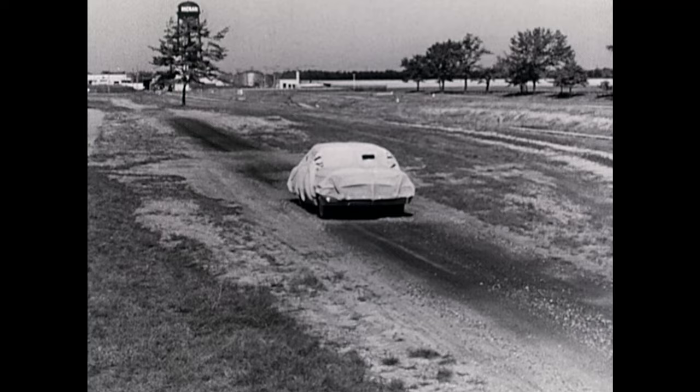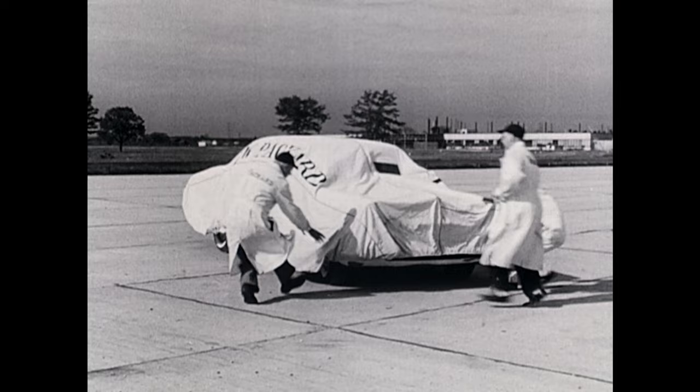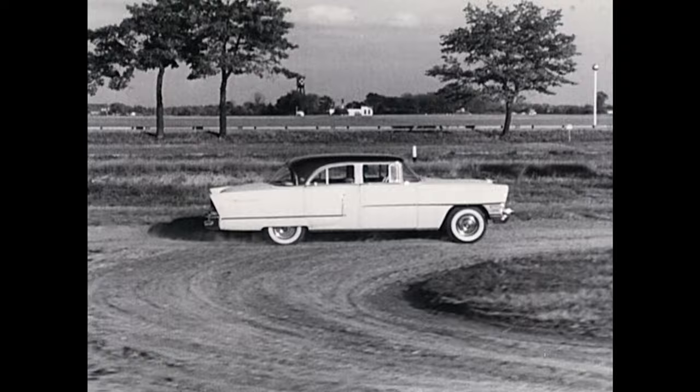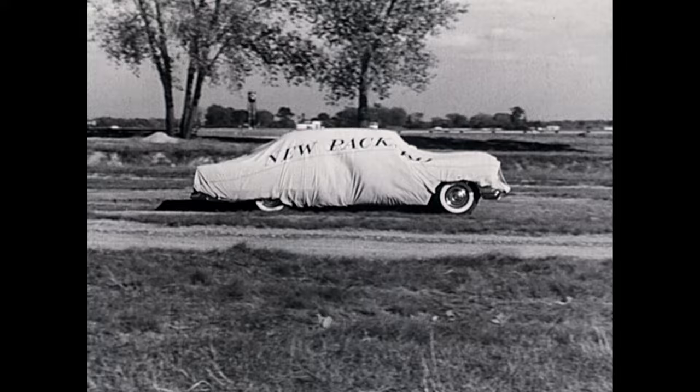Notice how the Packard rides on the level. The dream has come true. At last, here is a car that combines a soft ride with front-to-rear stability — a combination never before possible. Torsion bar suspension with revolutionary refinements by Packard engineers gives the new Packard a ride that has never been achieved in any production car. Not only does the new Packard stay on an even keel, but the ride is twice as soft as conventional springing.